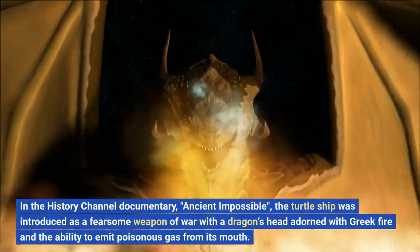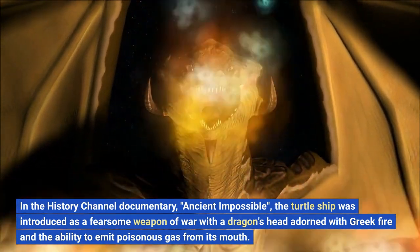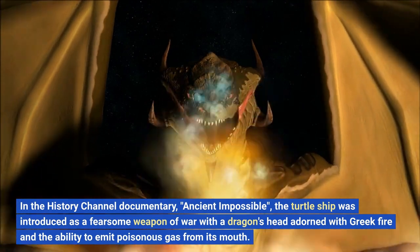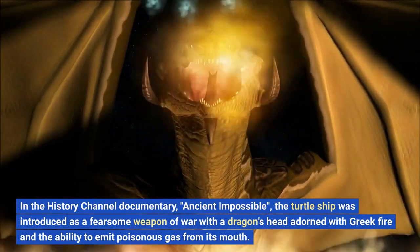In the History Channel documentary Ancient Impossible, the turtle ship was introduced as a fearsome weapon of war with a dragon's head adorned with Greek fire and the ability to emit poisonous gas from its mouth.